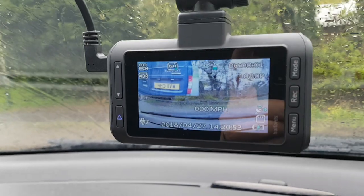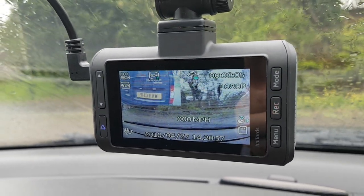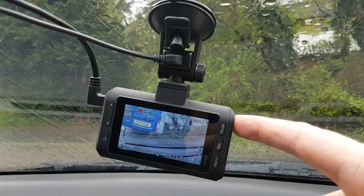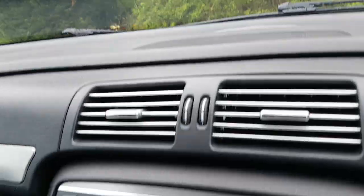I also have a rear camera fitted, and as you can see from that picture the image is reversed. The other thing is when I power off the camera, like this, the radio should come back on again.